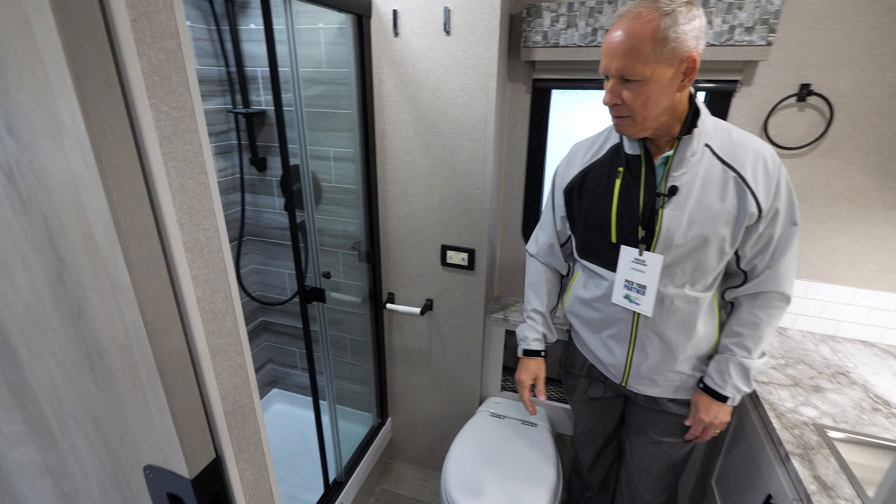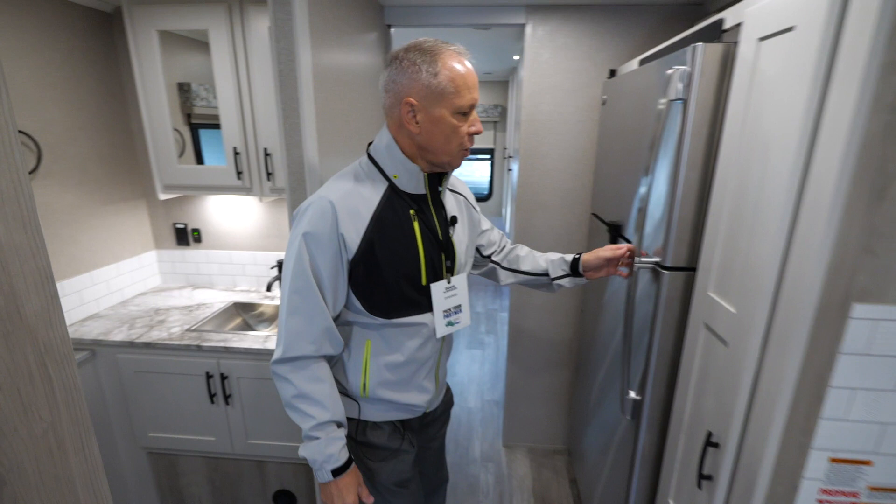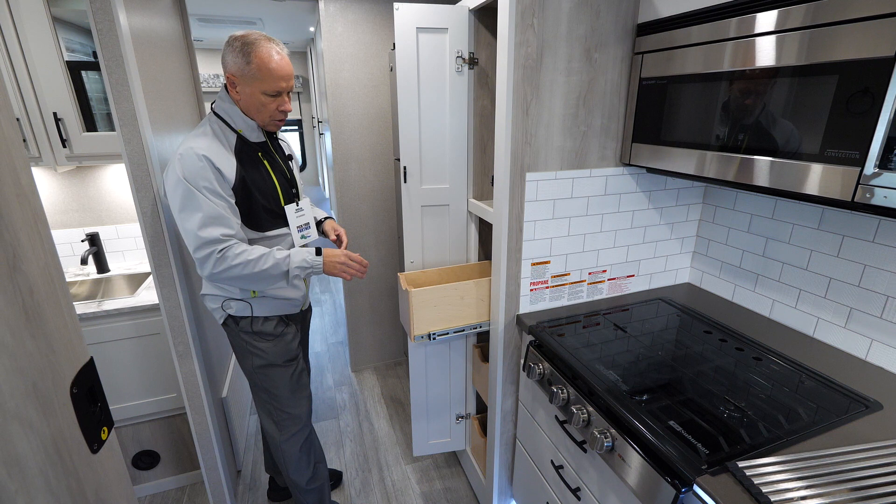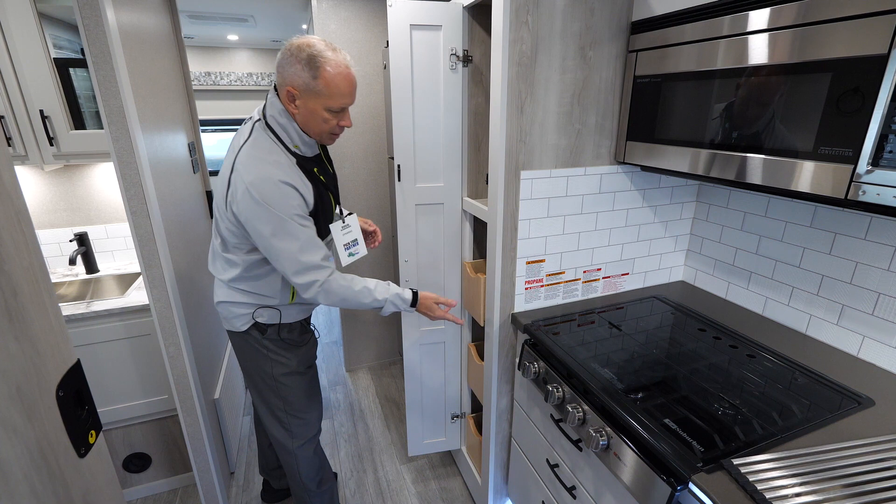See all the room around the toilet — this will fit any size person, that's for sure. There's a nice 16-cubic-foot house-type refrigerator that comes standard with the coach, and of course one of the features that Dynamax always provides is this nice solid wood pantry storage — set up for cereal-box height.